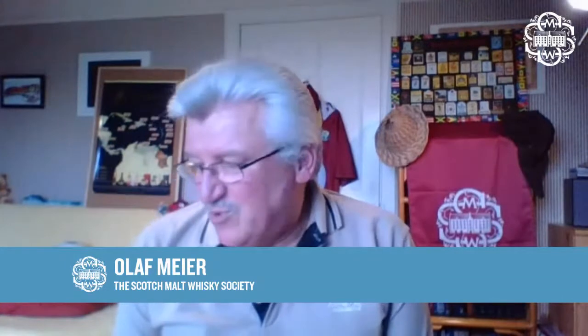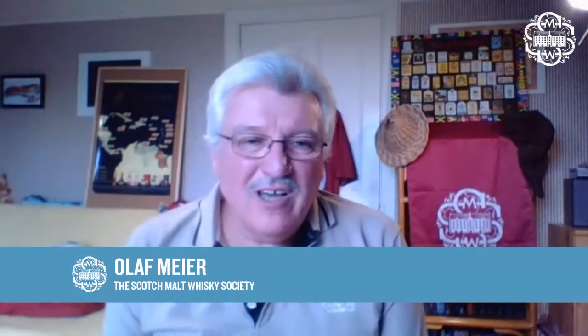Good evening from Edinburgh and welcome to the June Outturn. My name is Olaf, I'm going to be your host this evening. I've been a member of the Society since 1992 and also part of the panel for the last 20 years — I'm one of the chairpersons of the panel, so some of those tasting notes you're so familiar with I probably have written.